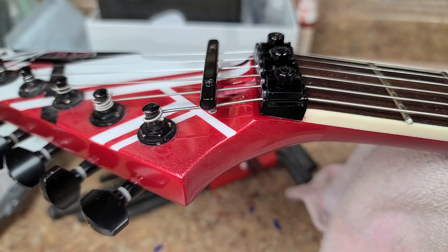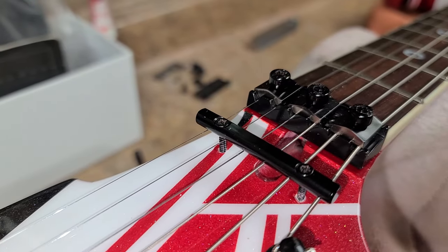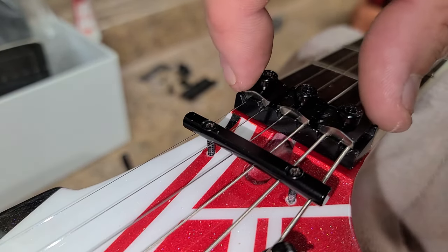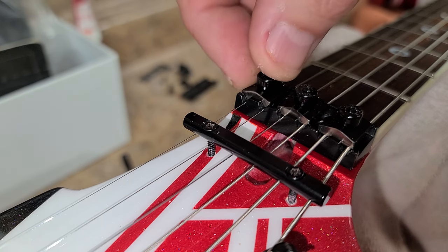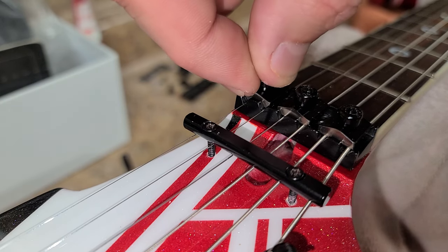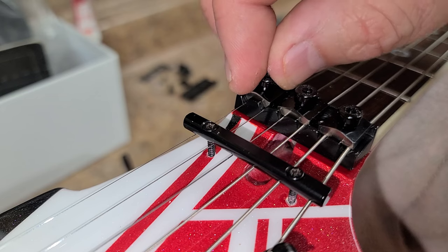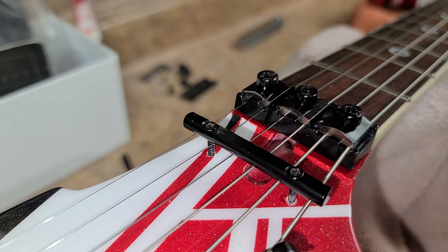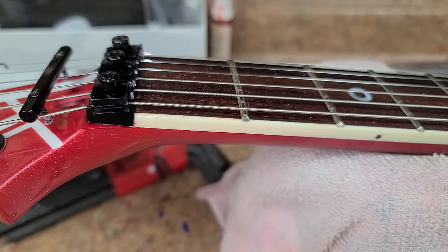That worked. If you ever have troubles where your nut is cutting strings, what was happening is the lock block - the clamp block - was catching the string somehow and pinching it, cutting it straight across, either like a pair of scissors or wire cutters. Those edges were pretty sharp. Now she's great - I'm liking it a lot.